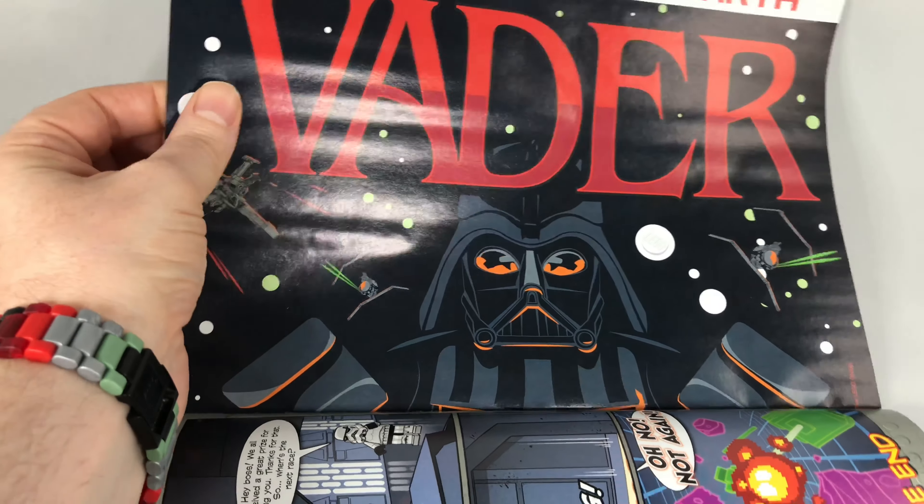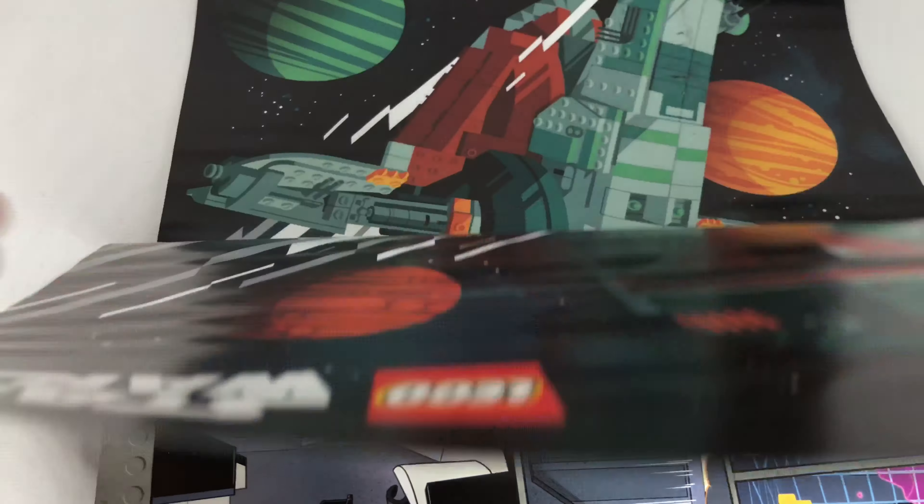We have one of the first posters, which is the Darth Vader poster. I'll show you the other side — spoiler alert — that's on the other side. So that's the bottom of that Darth Vader one you just saw. The middle poster is pretty good if we can get back to it.